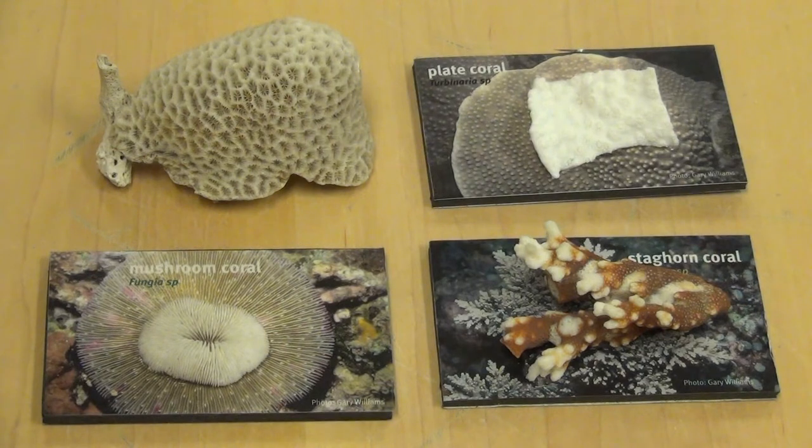Can you find a coral that is flat and round and reminds you of a mushroom? Which one do you think it is? Here it is. This is called mushroom coral.